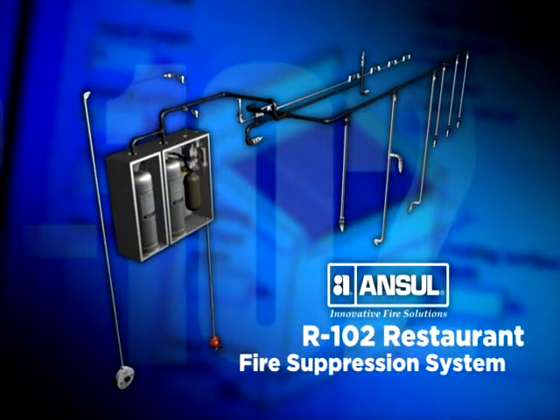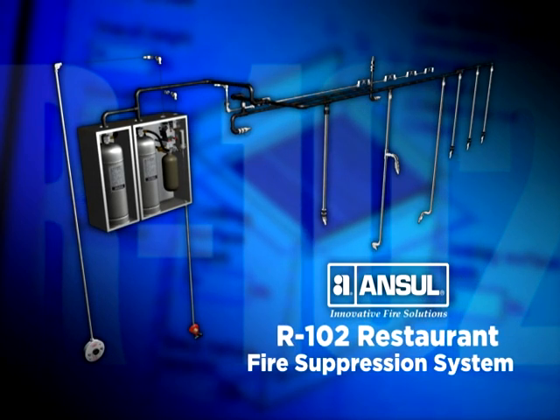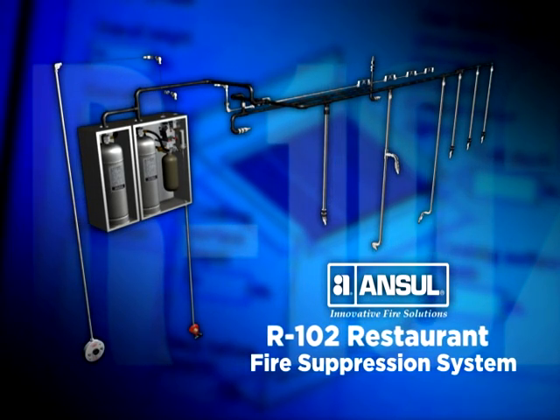The ANSIL-X R102 Restaurant Fire Suppression System. Flexible fire protection designed for your changing needs.